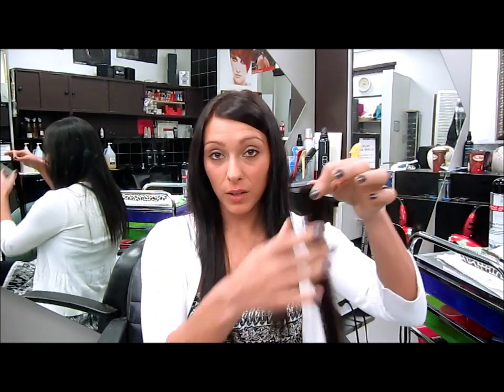Hey guys, it's Sam again from Instant Beauty. Today I'm going to show you how to curl your extensions and make beautiful waves for any kind of special occasion. I like to wear them when I'm going out for dinner or even for a special event, like my cousin's graduation which was actually last week — congratulations!